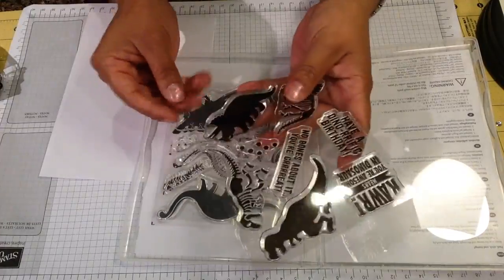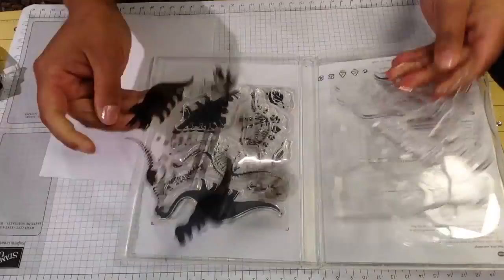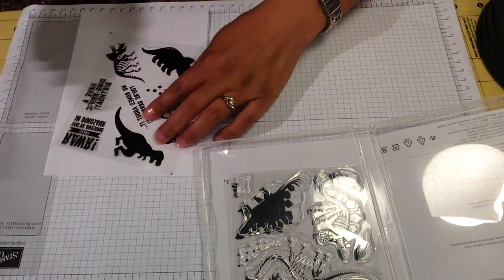It's been working so far for me to keep track of my stamps and I love it - I haven't lost one yet! So I suggest you give it a try if you have the same frustration as me.